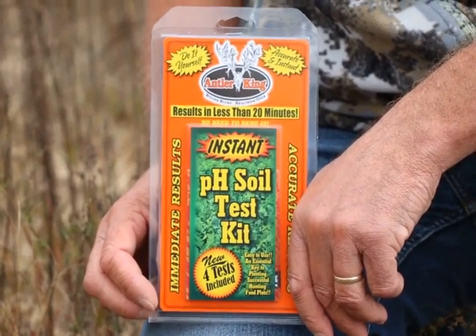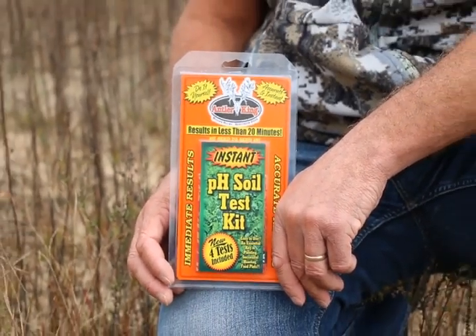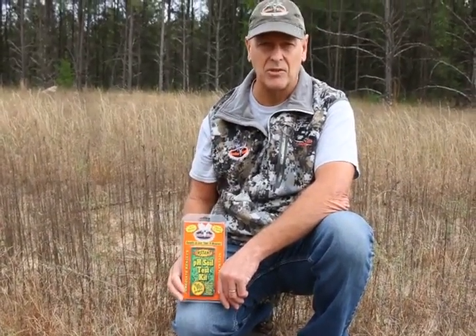Hey folks, Todd Stittleberg with Antler King. We're gonna start a series of videos here in the fall of 2018 with the premise we want your 2019 plots to be better than your 2018, and everything starts with the pH of your soil.